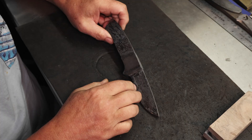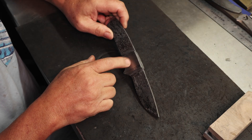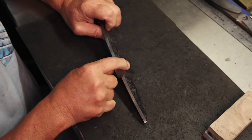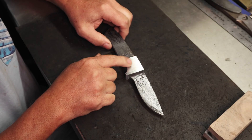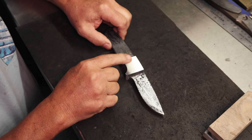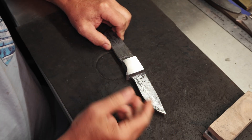If you haven't seen the previous video, I'd highly recommend going back and checking it out to see how we forge welded these bolsters. These are a 240 layer crushed W's, forged vertically to create a pattern because the pattern is always on the end of the bar.